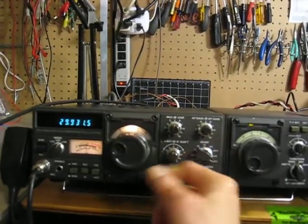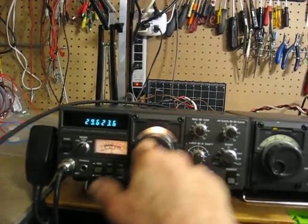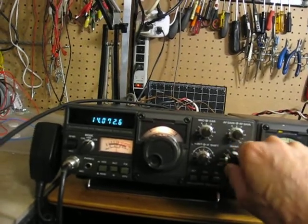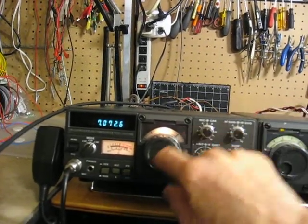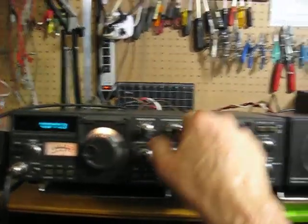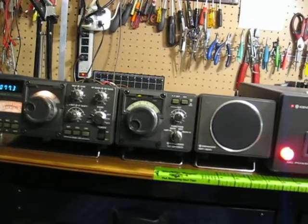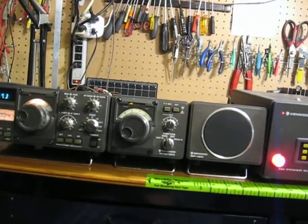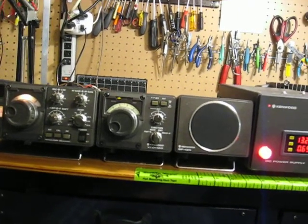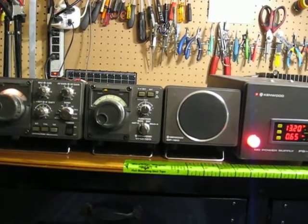That is 29.5. So now you've seen it across all three videos. It looks in good shape from that first video I showed and the pictures. It transmits full power on all bands and receives good audio output. It's a real nice set.